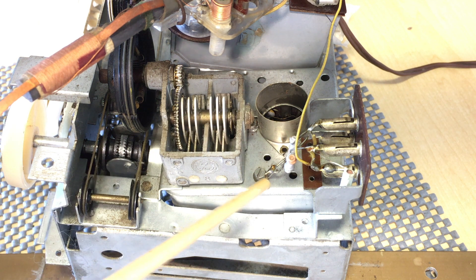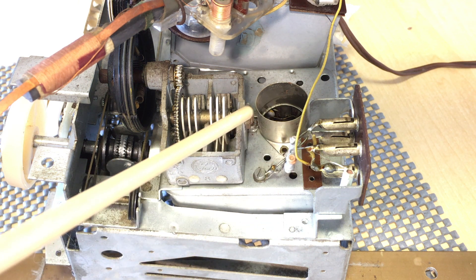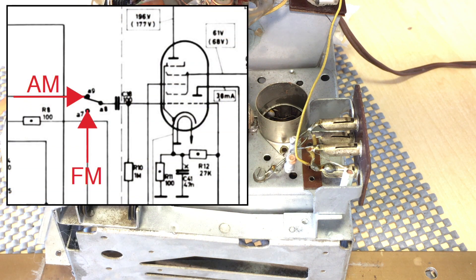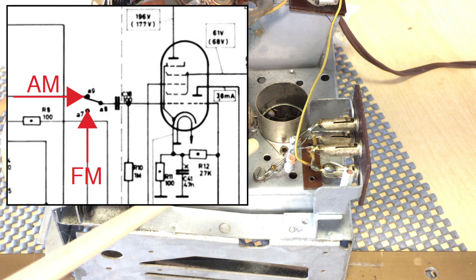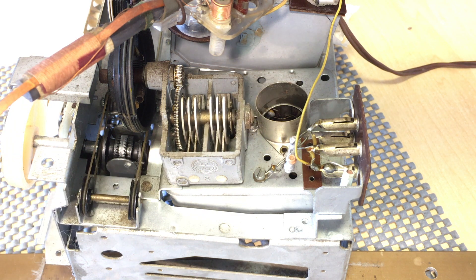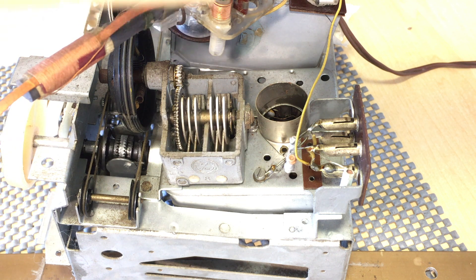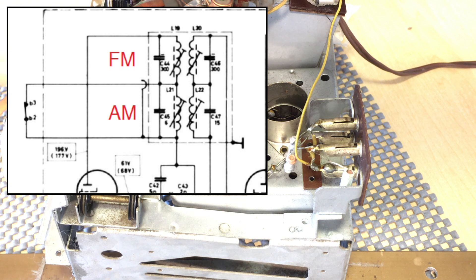The FM section, which is inside this can here, is really the front end we're talking about. Because the FM section, from when it comes out of the can and goes to the selector switch — when you choose FM versus AM — everything else beyond that point is actually common to what we've already checked. The IF transformers that affect the FM signal are different to the AM ones, but they are in series. So if we've checked continuity on the part of the circuit from the selector switch onwards, we know that it's okay for FM as well.